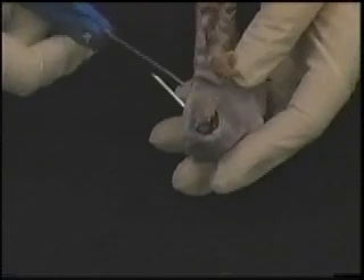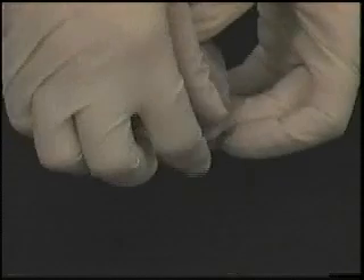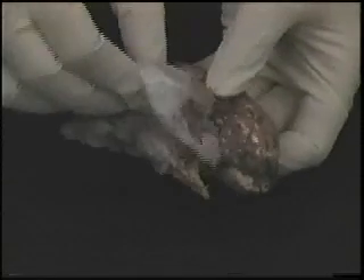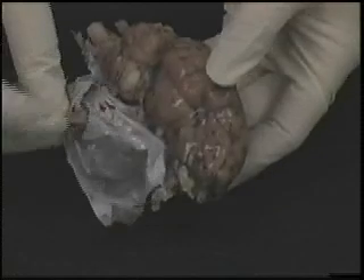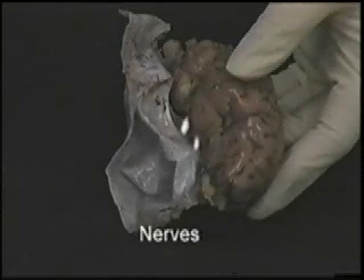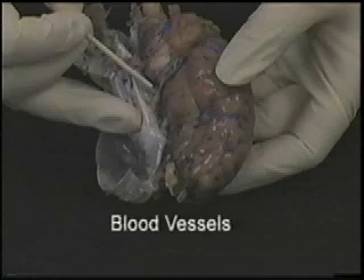You can take the dura mater off starting from the rostral end of the sheep brain. You may need to make one small cut with the scissors by the rostral or nose end to be able to take the dura off. Also notice that as you take off the dura, you may need to cut or rip off nerves, the whitish colored threads, and blood vessels, the bluish, brownish, or purplish threads that are attached to the dura.